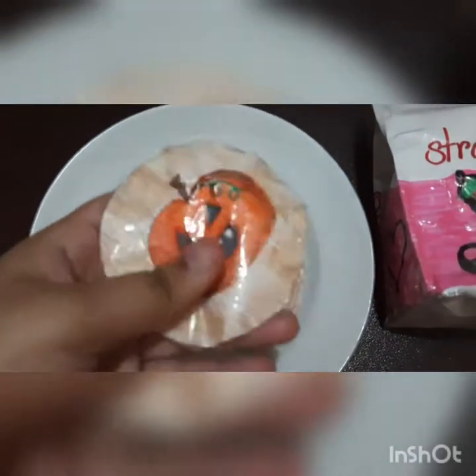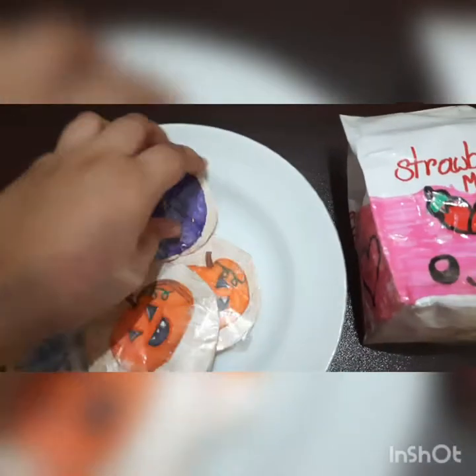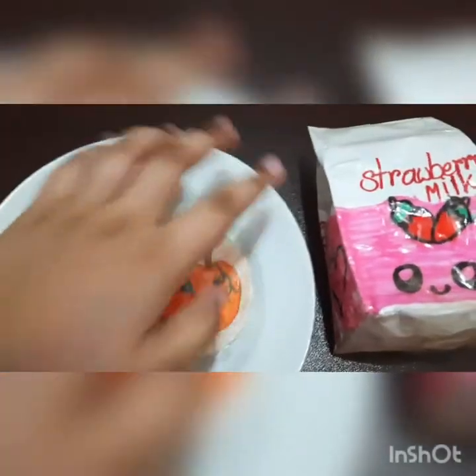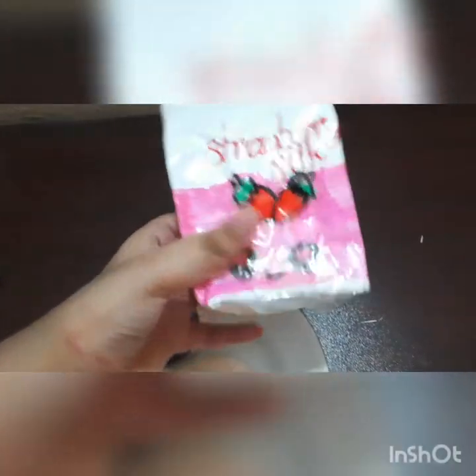Starting off with my medium size ones — here I have my Halloween sugar cookies. She is really squishy. I really like these ones. And this is one of my favorite squishies, my strawberry milk squishy.